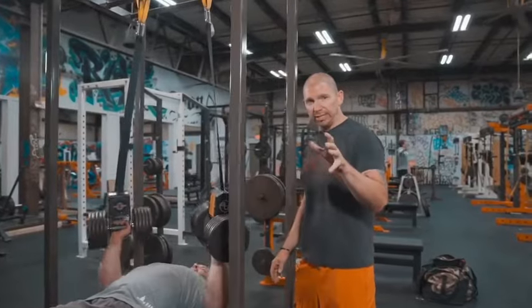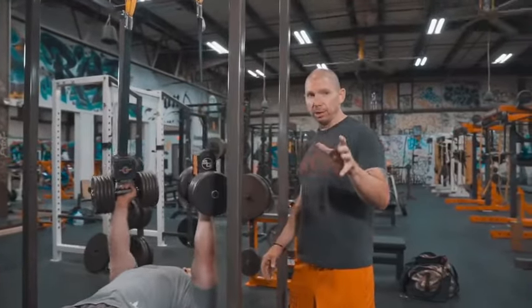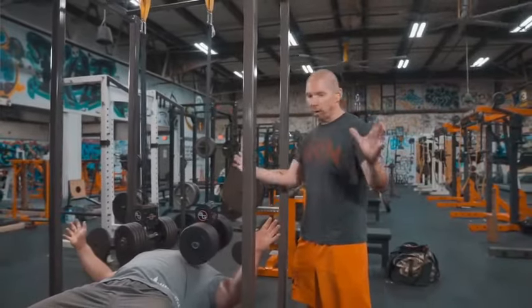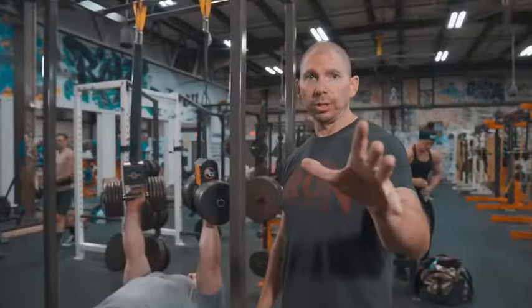And finally, if you get stuck with the weight at the bottom, in the middle — it doesn't matter where the range is — just say you get stuck at the bottom like James did, let go or just re-wrap.